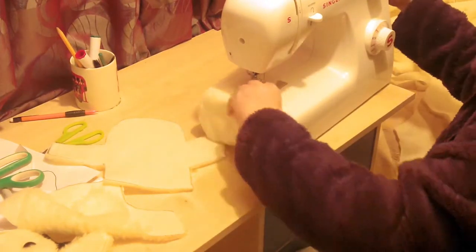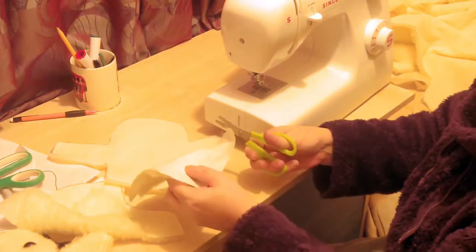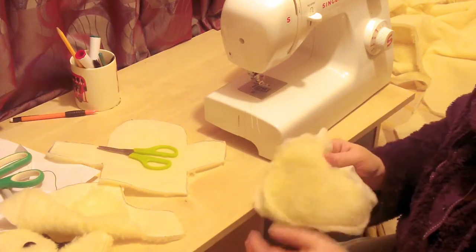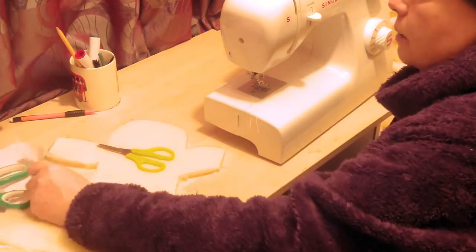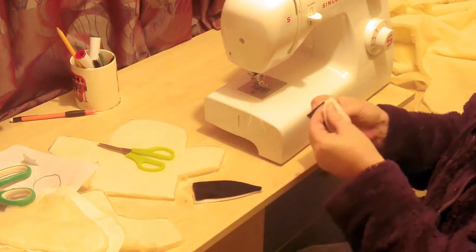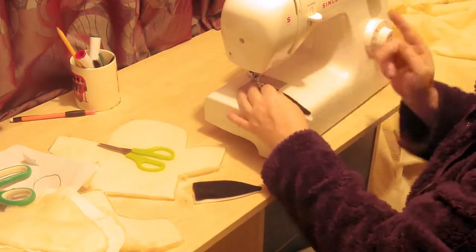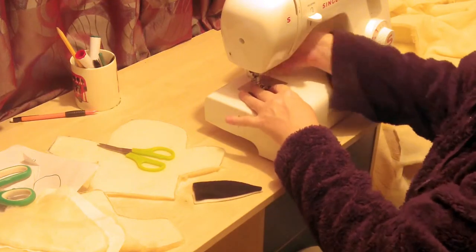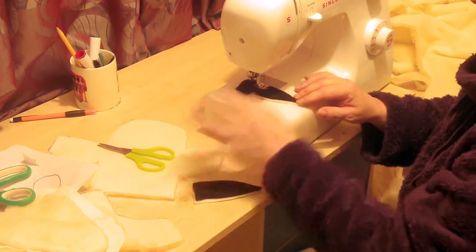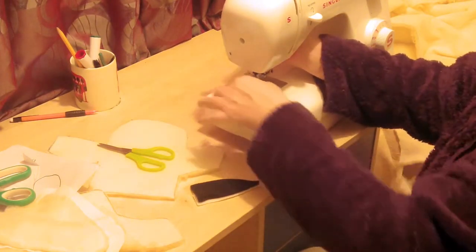I've literally just sewn around there. This is the right side — it makes it easier to put the eyes in if you do it from the right side. I'm going to sew up my ears as well because I'm going to turn them inside out. This is fleece material — it's scrapped as far as I'm concerned, so I'm going to use it. But you could do the ear with the fur — I'm just a big fan of using what I've got.